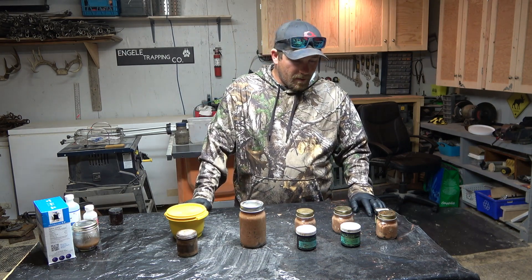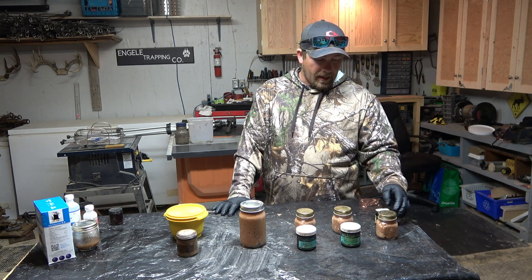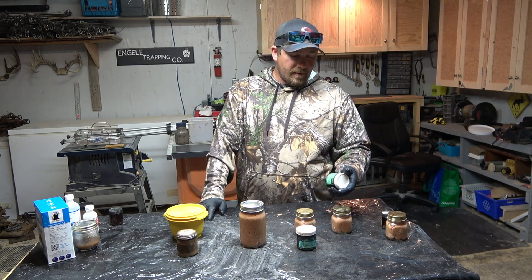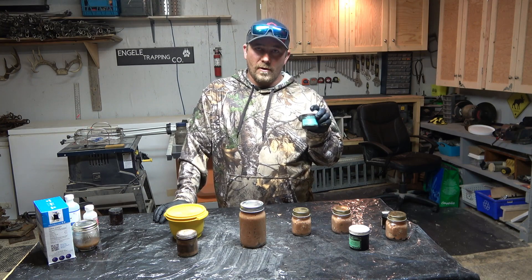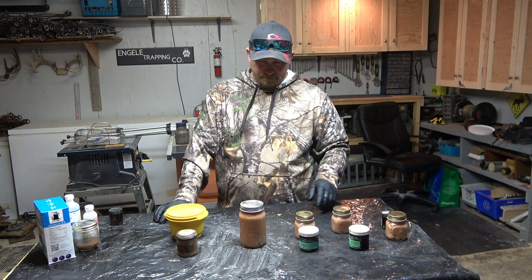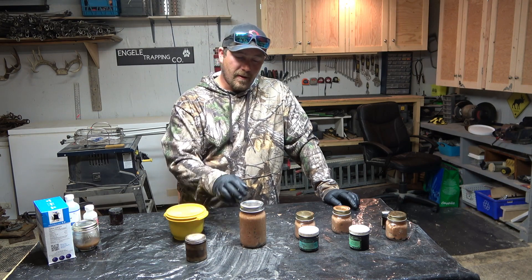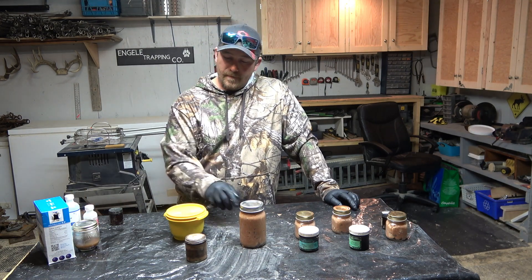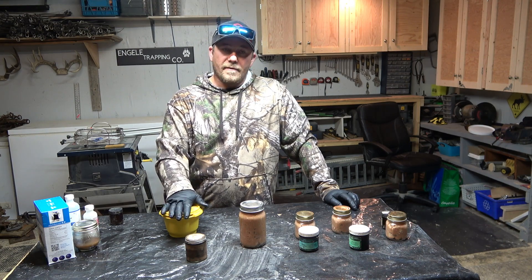So this is what I ended up with. They all have beaver caster in them. This one I added a little bit of weasel lure — not too much, just to see if it's going to make any difference. This one is Dan Beaver canine lure, added a little bit to that one. This one is my Dan Beaver long distance call. I didn't have a whole bunch left, so I mixed it all up in a bowl, and both of these are actually the bait itself. This one I added a little bit of mink lure. Is it going to work? I don't know — that's why I'm doing this.